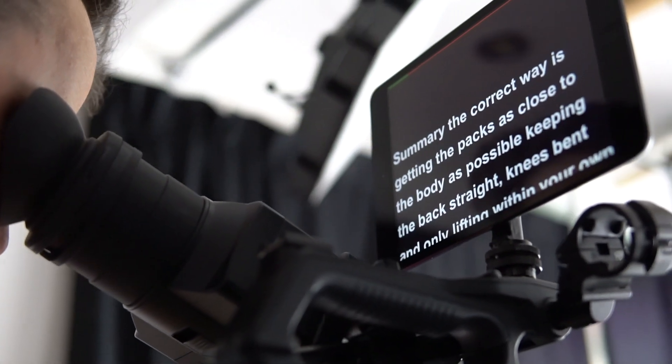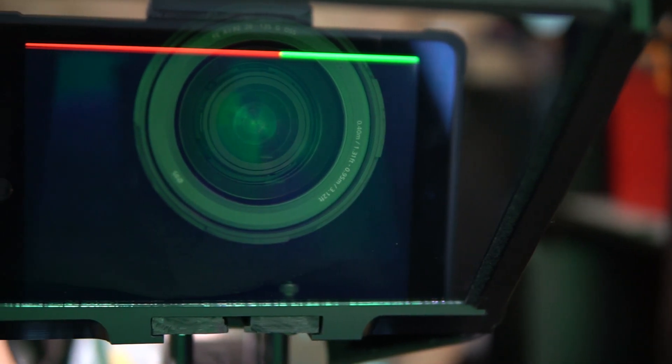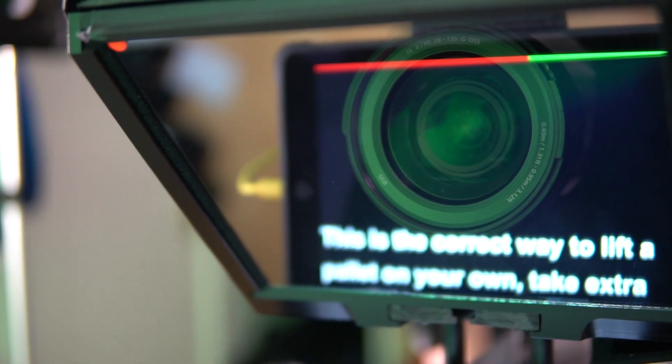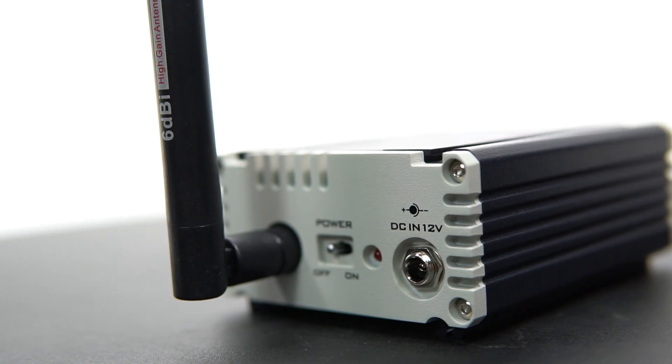Compatible with any device that has an HTML5 compliant web browser. Embedded rich text editor. Control multiple prompters from one controller. Scripts are stored on the DV Prompter server's internal storage. Multiple users can collaborate on the scripts library over IP.